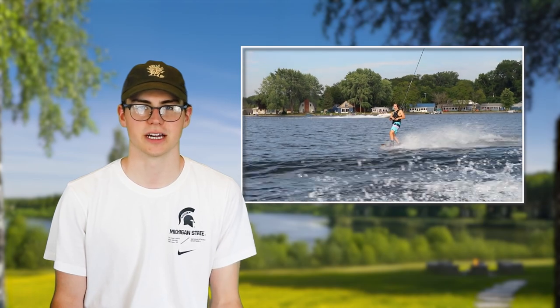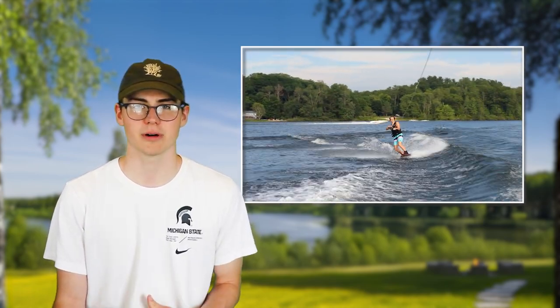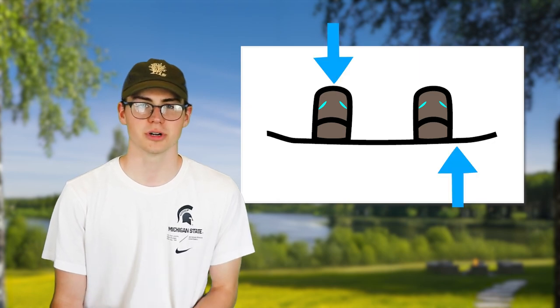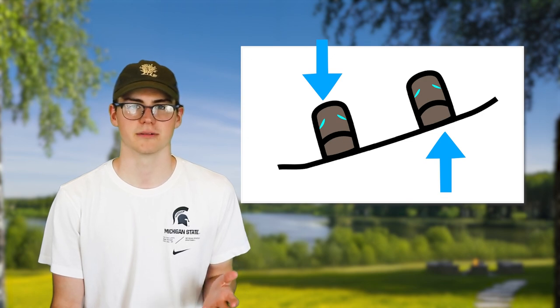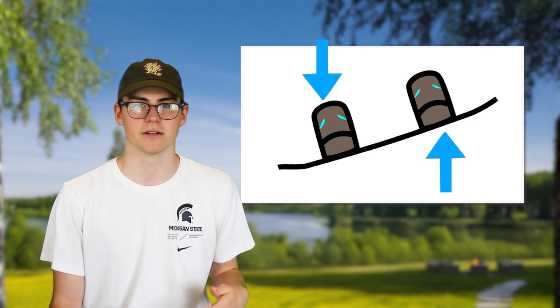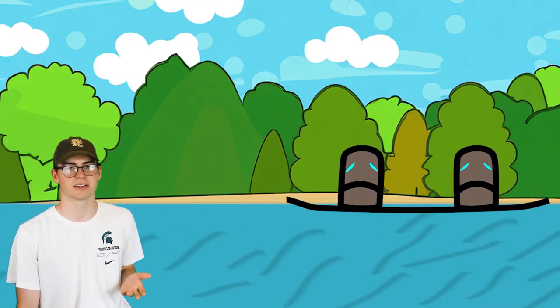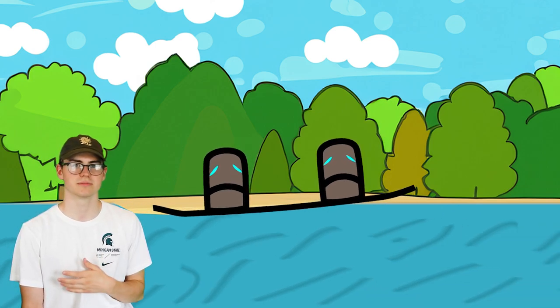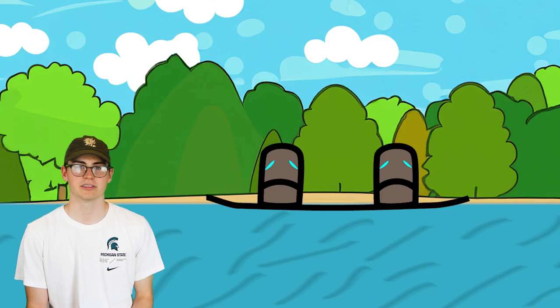The way to get your board off the water when you ollie is by breaking that surface tension. The way you want to do an ollie is very simple: just push down with your back leg and lift up with your front leg. This motion will break the surface tension with the water and also create a ramp of water for your board to launch out of. As you can see here, when the back leg goes down and the front leg goes up, it almost looks like there's a ramp of water that your board will use to exit the water. Lifting your nose out of the water breaks that surface tension and allows you to get into the air.